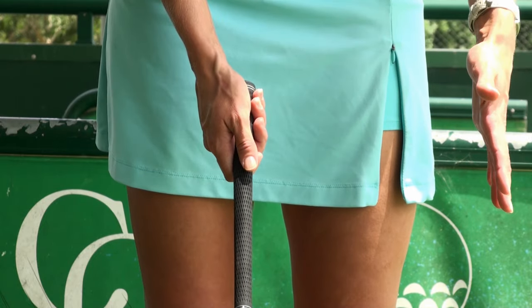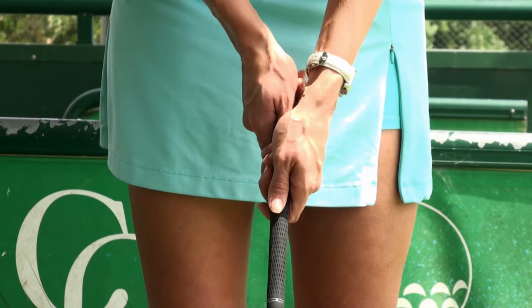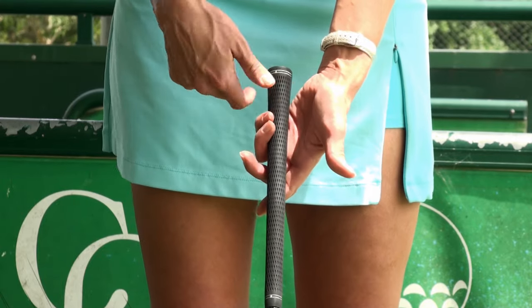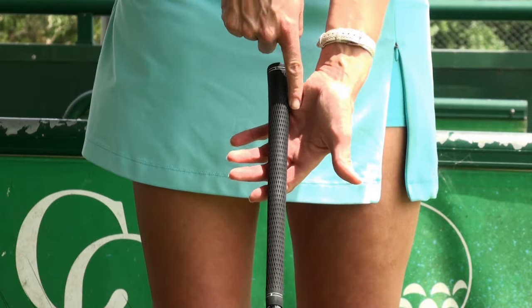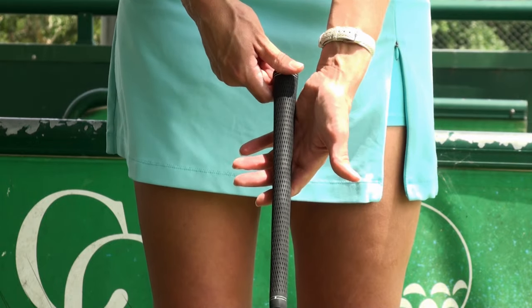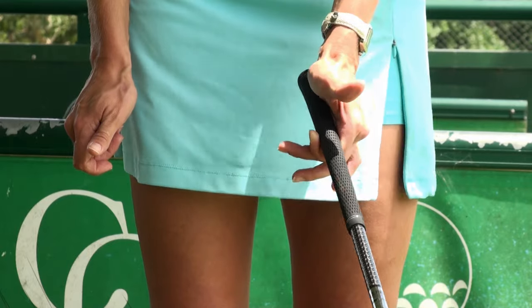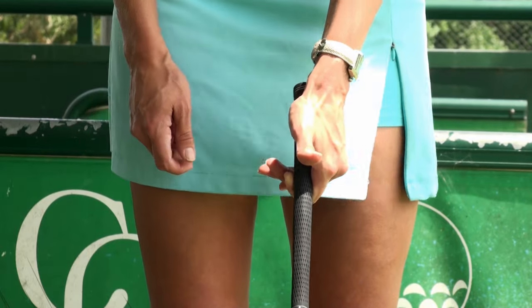When you grip the club, you're going to begin with your left index finger and put the club up and under the bottom of the muscle pad, the bottom right of your hand. With the proper pressure points, you should be able to lift the club up without using any of your other fingers. You'll then wrap the rest of your fingers around the club.